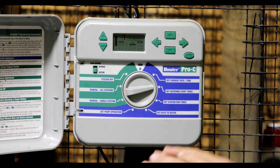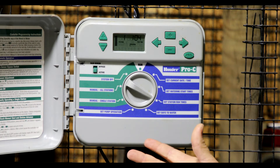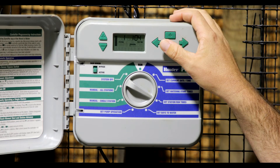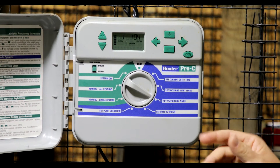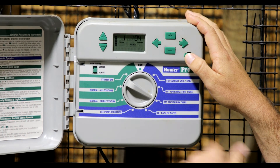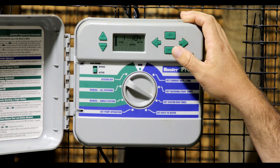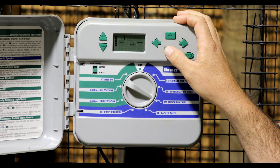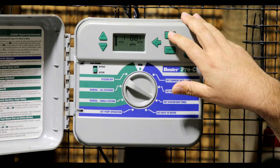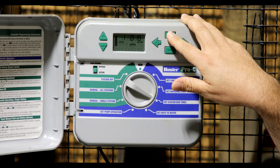Once you've had your start times set up — whether one or multiple — the next thing is to turn to 'set station run times.' This works the same way: you'll use the plus and minus and the left and right arrows, and also the program button, since you have the ability to assign different zones to different programs. Right now station 1 is on screen flashing an hour and four minutes. To adjust that time, hit the minus sign to take it back to zero, then go up one, two, three minutes. If you want to go to 30 minutes, hold the plus sign down and it'll spin faster.